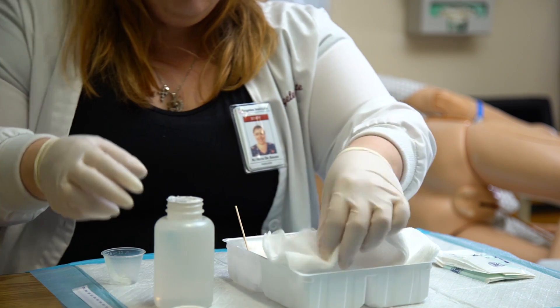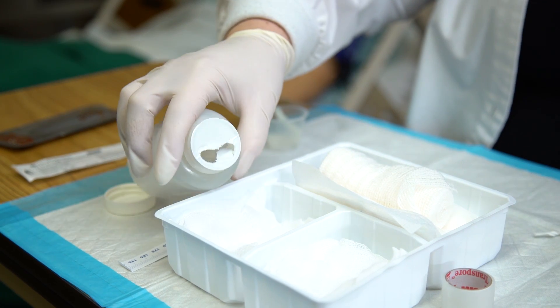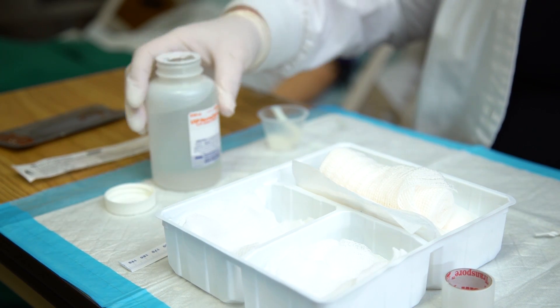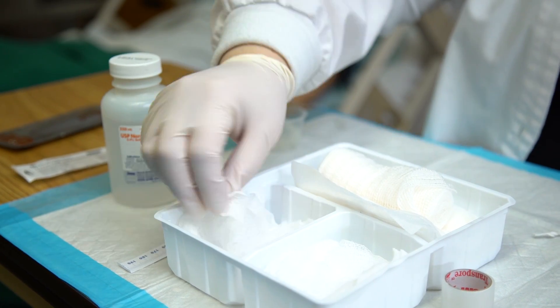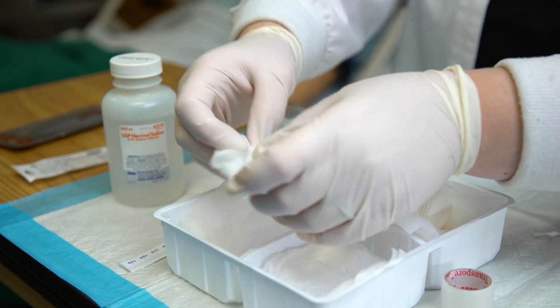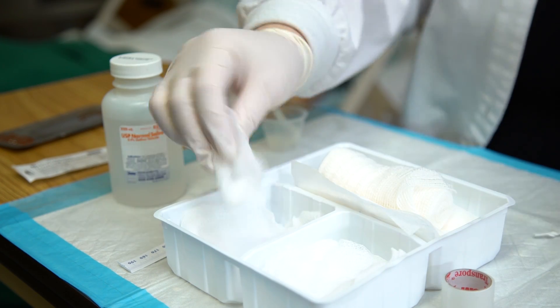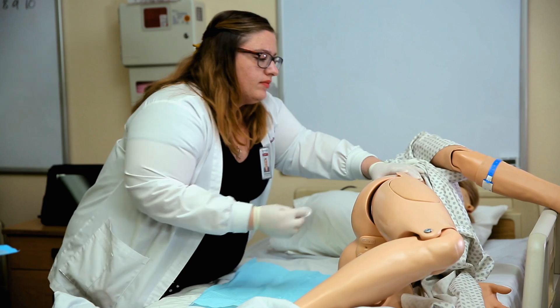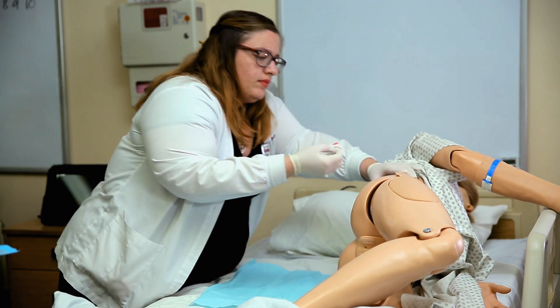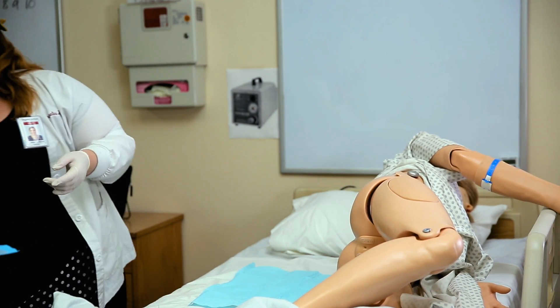Open all sterile dressings to be used. Prepare cleansing solutions as ordered. Put on non-sterile gloves and proceed with gentle cleansing of the wound.